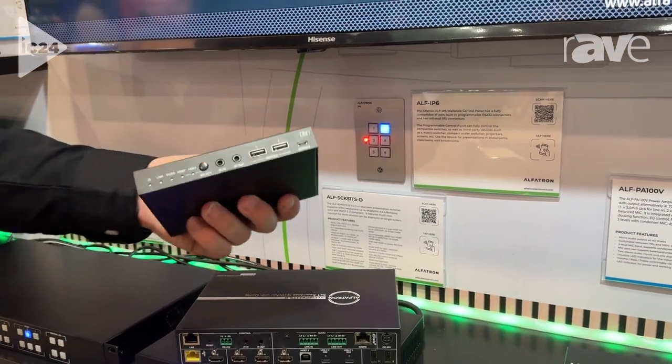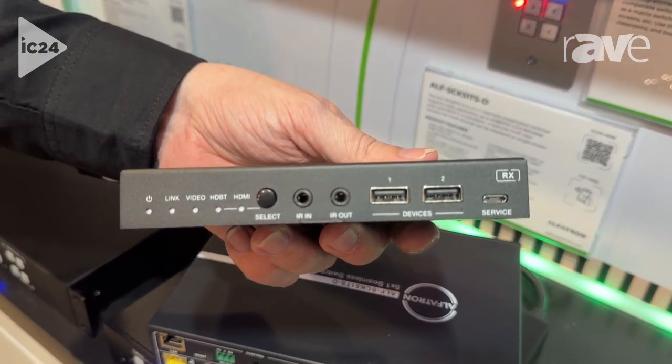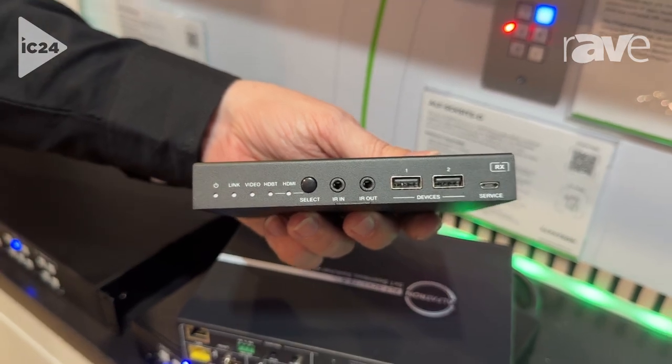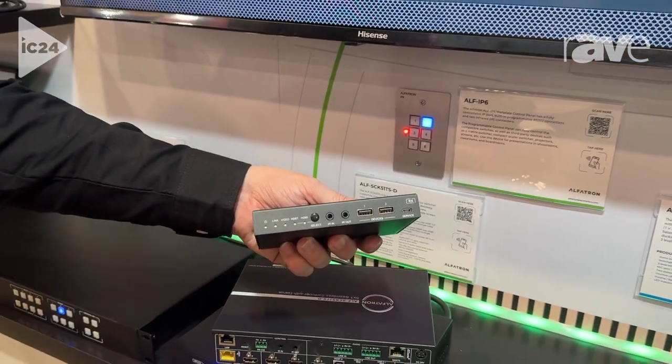We also include a couple of additional USB devices on the front of the receiver, so you can include more host devices on there — you can plug in your cameras or audio devices for conferencing and so on.